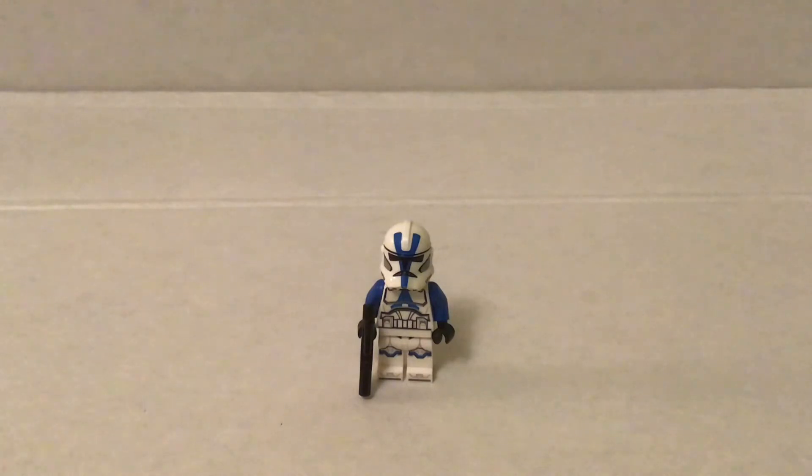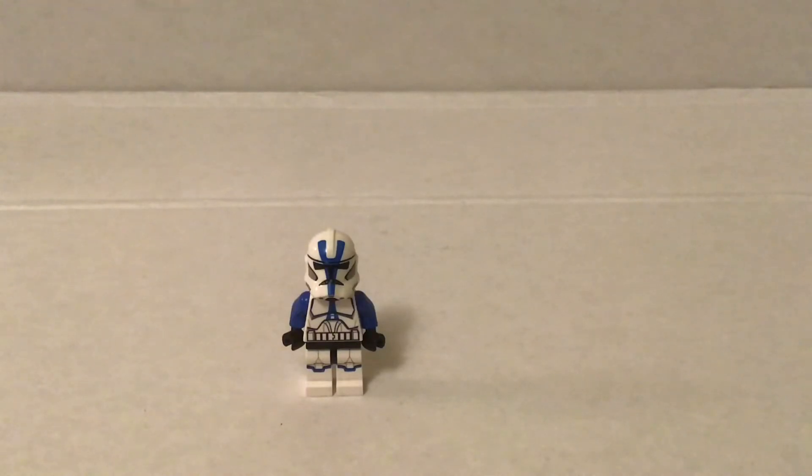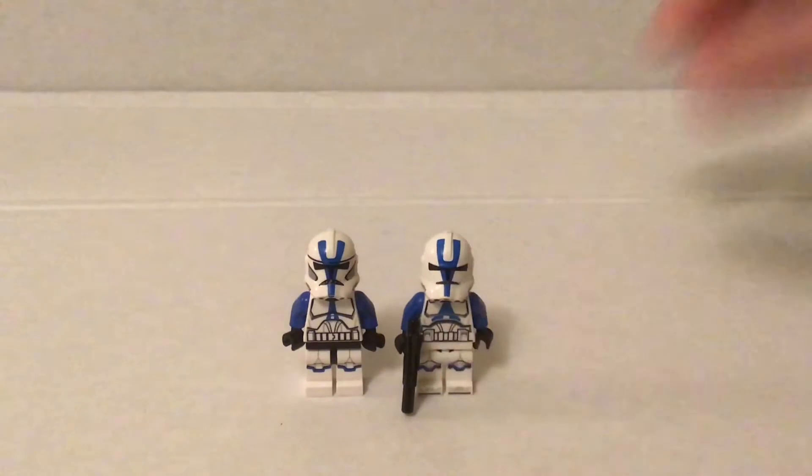But overall, my favorite has got to be this, because I really like the black hip piece. I know a lot of people don't, but actually I think either that or this, because this looks really clean as well.